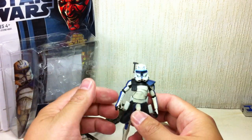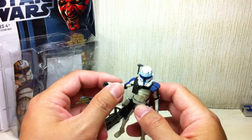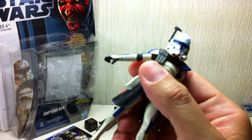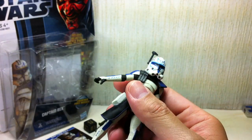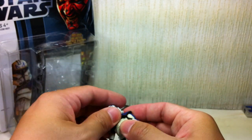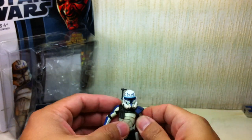The only good thing going for this guy is the paint apps and the new repaints. He's got these stripes or tick marks — I don't know if you can see it — to indicate how many he's probably killed. He has them on his helmet. Pretty cool. But there isn't even a head present inside that helmet, which kind of sucks.